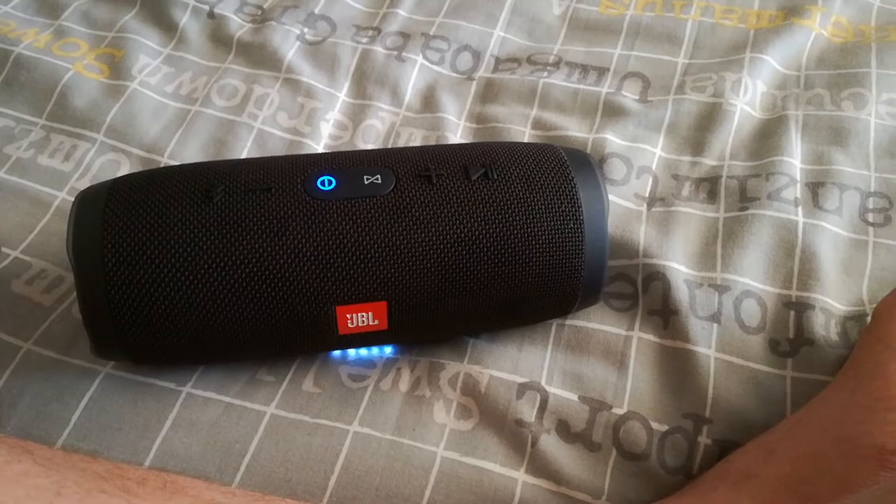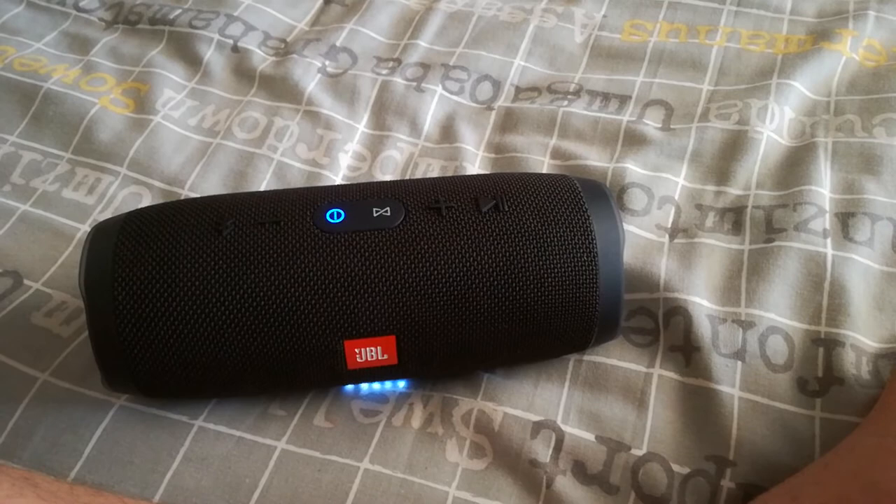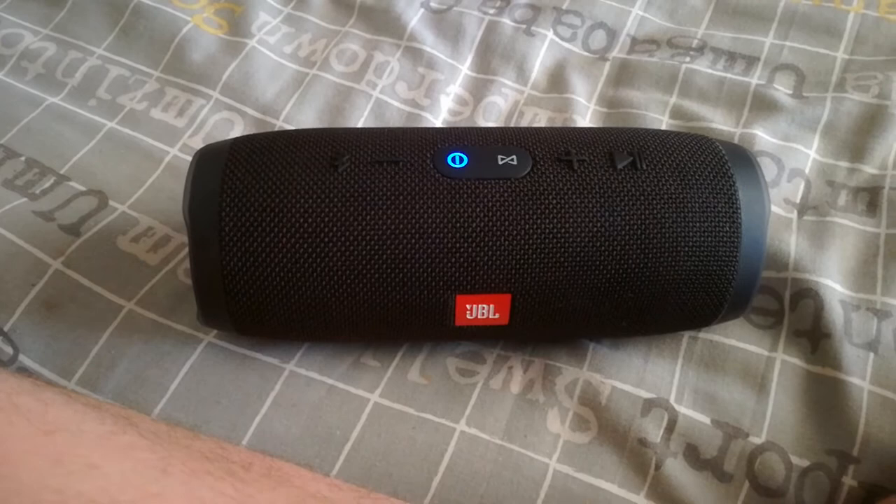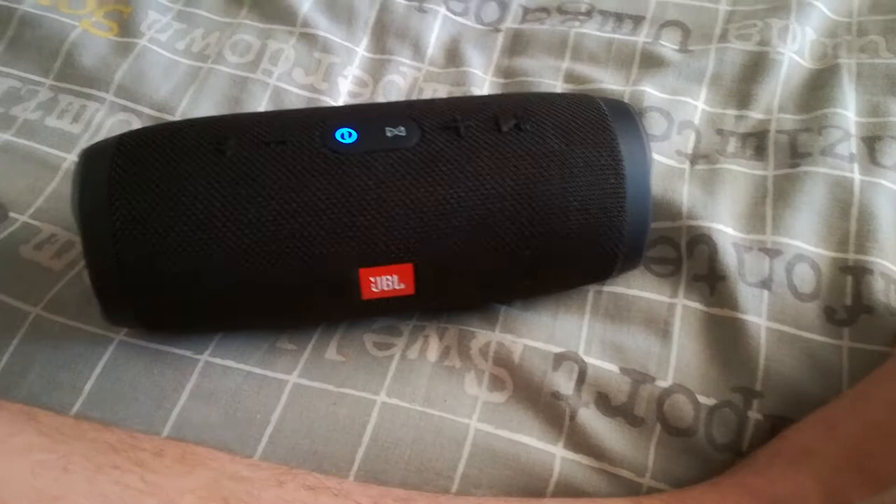It's connected to my other cell phone right now. If you want to buy one, this is $149, and if you're in South Africa it's 2800 Rand if you buy it new. Let me just go and play a song.